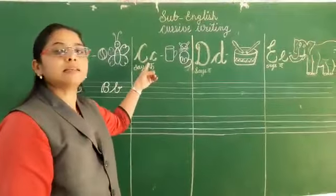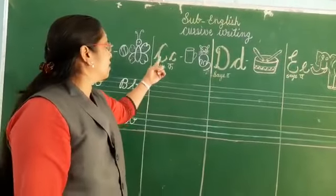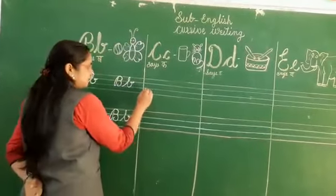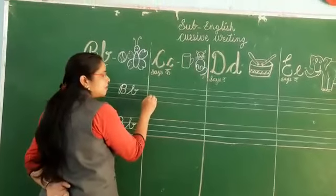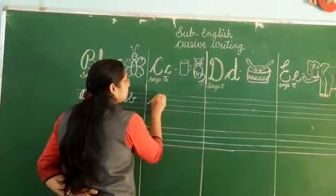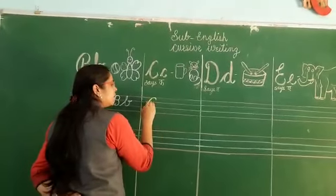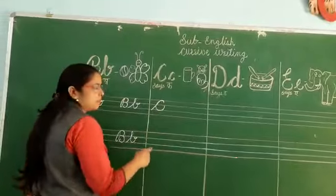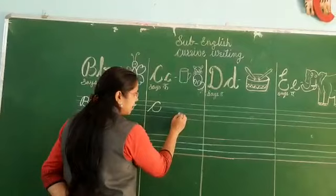Now the next letter is C. C says C — C for cup, C for cat. Let's write C. Keep your pencil on the third line, which is the blue colored line. Draw a slanting line, go forward, draw a curve, a small curve, again go back, draw a curve, go up, and do that line. This is cursive capital C. C says C.